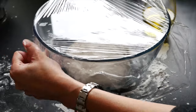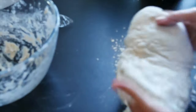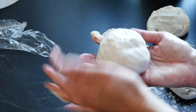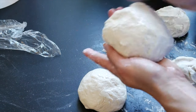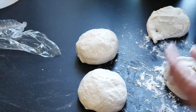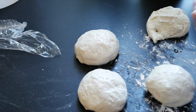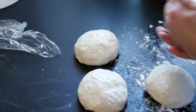Now let the dough set and rise for about two hours — cover with cling film and put it in a nice warm place. One thing to note: my yeast was well beyond its expiry date, and because of the COVID-19 lockdown I couldn't get new yeast, so the dough shown here didn't rise as much. With proper yeast within the expiry date, it will rise amazingly well.